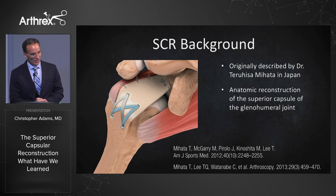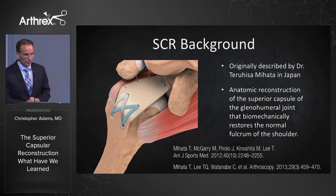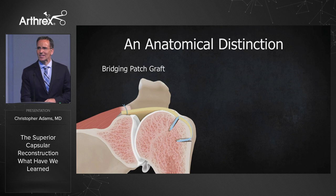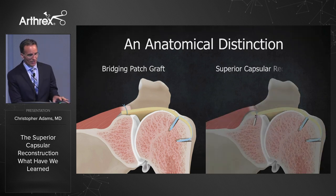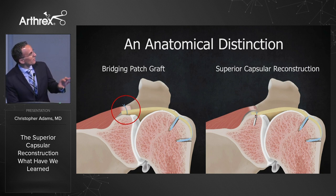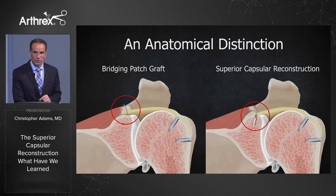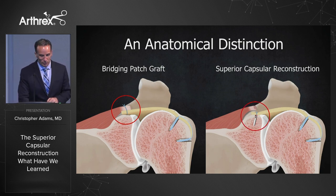What is it? It's an anatomic reconstruction of the superior capsule of the glenohumeral joint that biomechanically restores the normal fulcrum of the shoulder. There's an anatomic distinction between a bridging patch graft and a superior capsular reconstruction — it has to do with the medial attachments. With the bridging patch graft, it's attached to the remnant cuff, whereas the superior capsular reconstruction is attached directly to the glenoid.